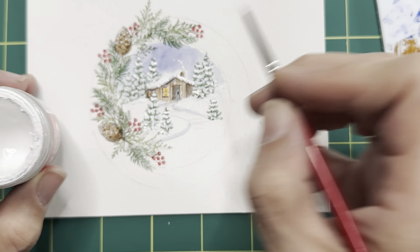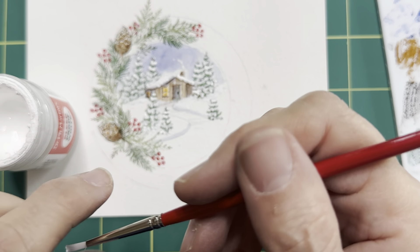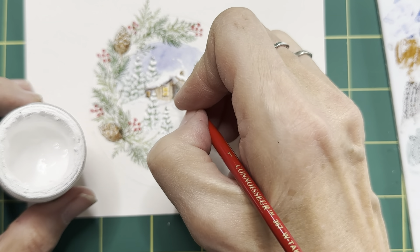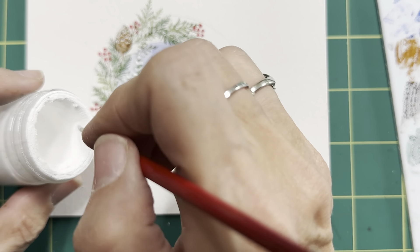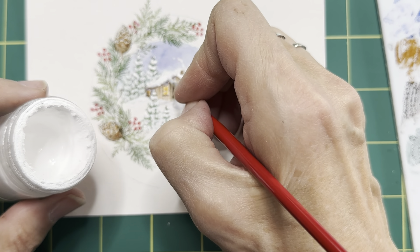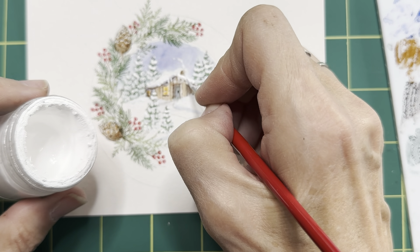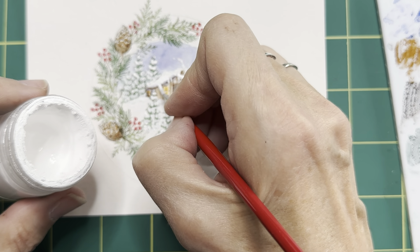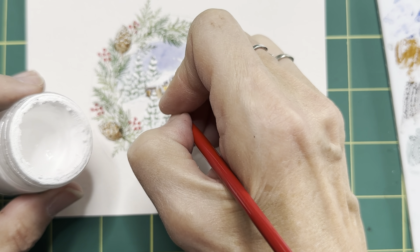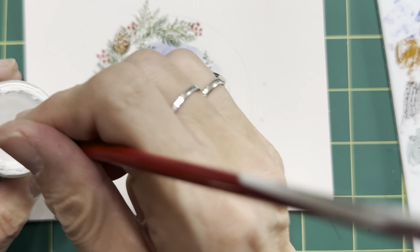In order to do the little icicles hanging off, you really need to have watered down your paint a little bit. So I'm just going to dip my brush, not pinch it off too much, and just get a tiny little bit of this paint on here. Just a little bit. Remember, with watercolor, it's just the idea of things.